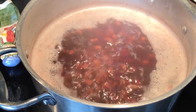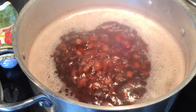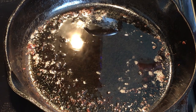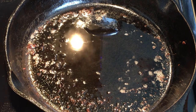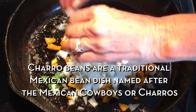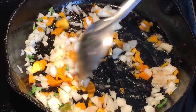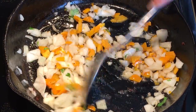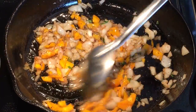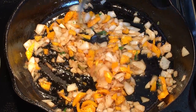Our pinto beans have come up to a rolling boil. I did have to reduce the heat down to medium, and I'm just going to let them boil a little bit while I sauté much of our vegetables. I have my bacon grease here in my skillet that I'm going to use to sauté my vegetables. The first thing I'm going to put in there is my bell peppers and my onions. We want them to absorb all that bacon flavor.